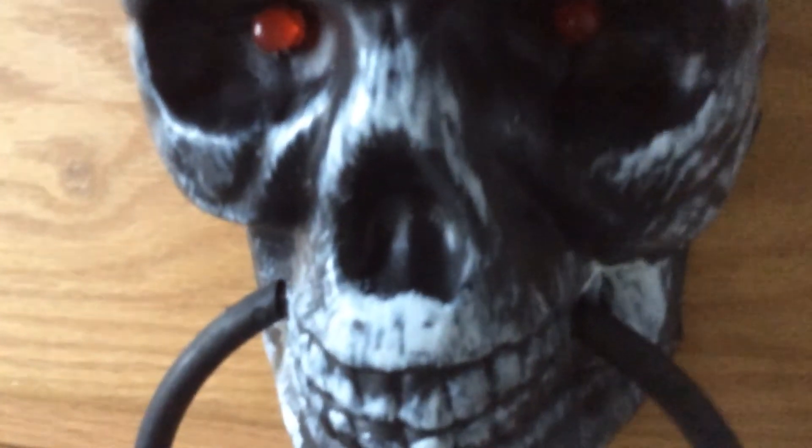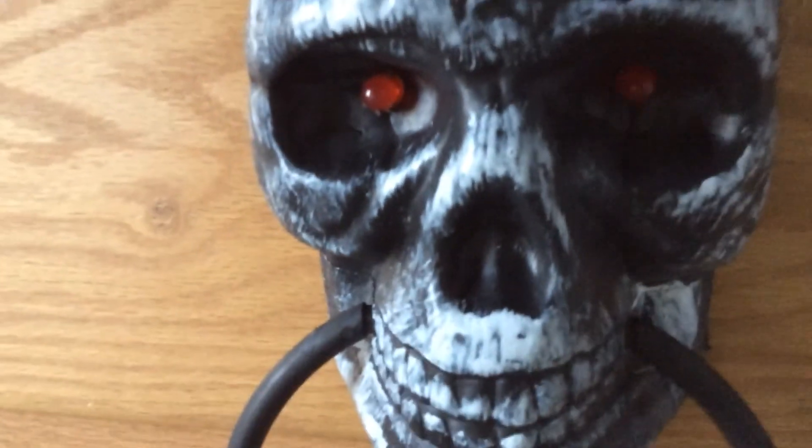This is just cheap plastic — it has a cover on the back, but I wasn't planning to use that. That's my custom skull door knocker. Hope you enjoyed this video, and bye.